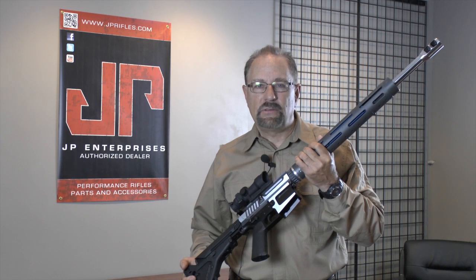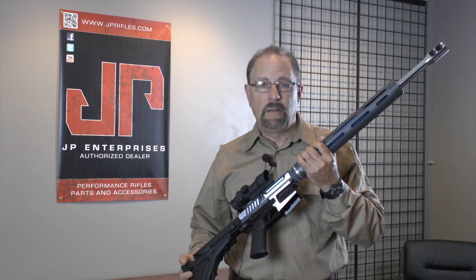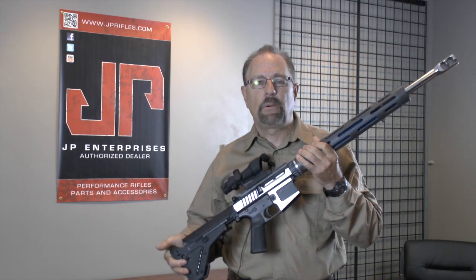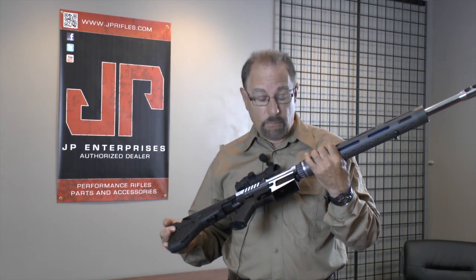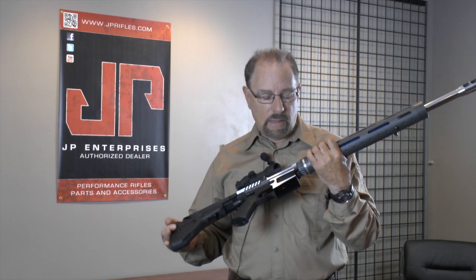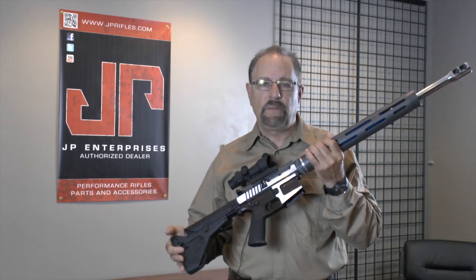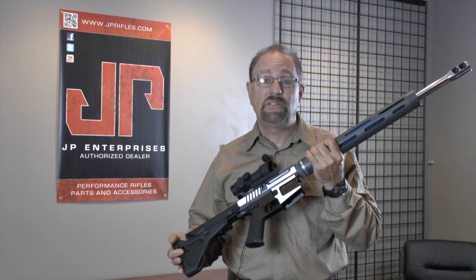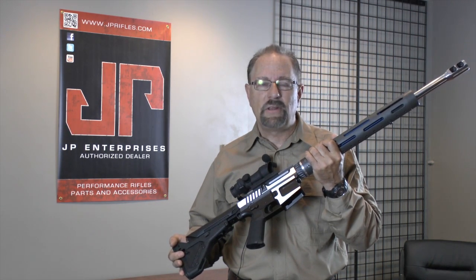Hi, I'm John Paul with JP Enterprises. We've got a special treat for today. We're going to show you just how much work and detail goes into making one of our presentation grade rifles. Presentation grade is an option for those who really want something special — a rifle that leaves their friends slack-jawed with envy when they crack open that case at the range. Let's take a look at how it's done.